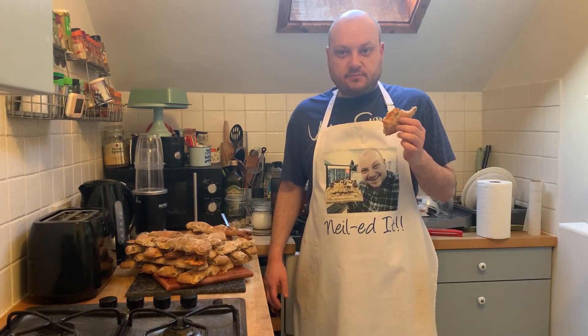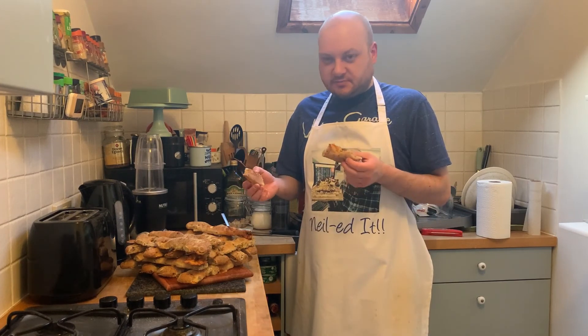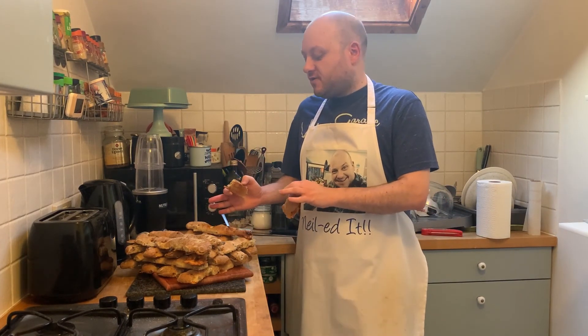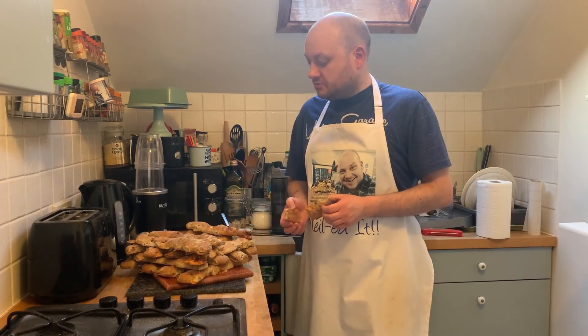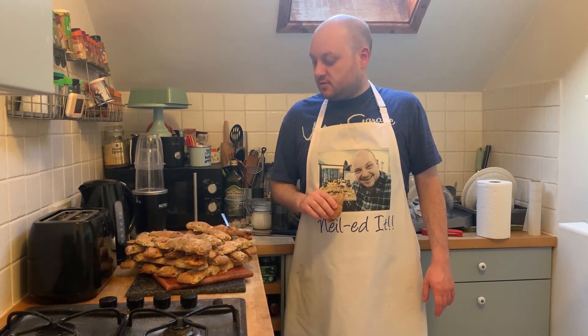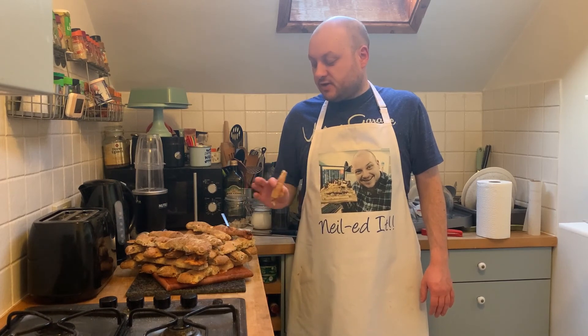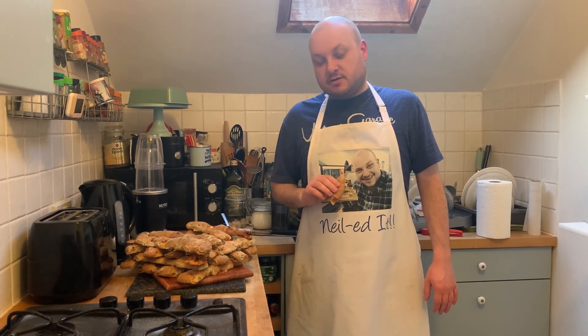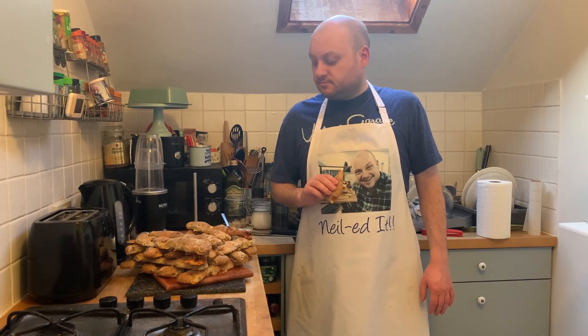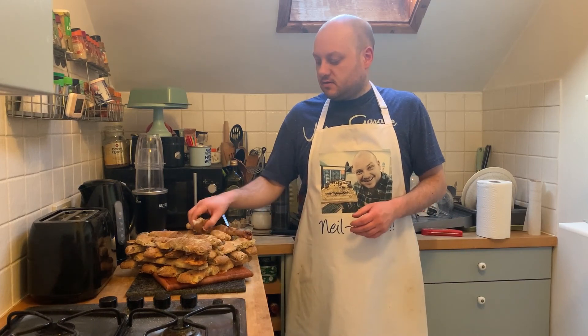Ciabatta breadsticks — nailed it! That's a lot of carbs; I'm going to have to give quite a few away. Next week I think it's dessert week and we're doing some sort of treacle sponge pudding from the preview, so that should be good. For now we're going to finish off my breadstick and then maybe have another breadstick because they're really, really good. Thanks for watching, hope you enjoyed this video — I'll see you next week. Bye-bye!